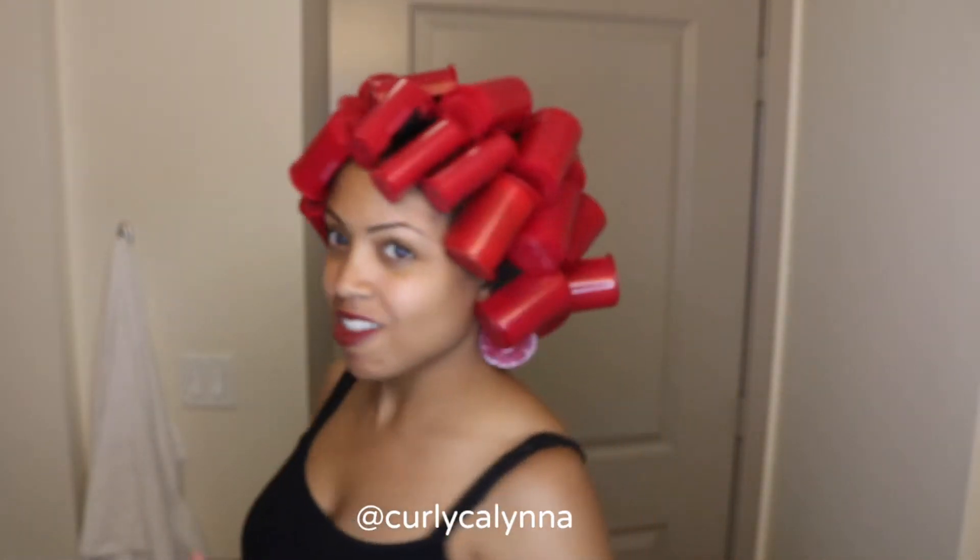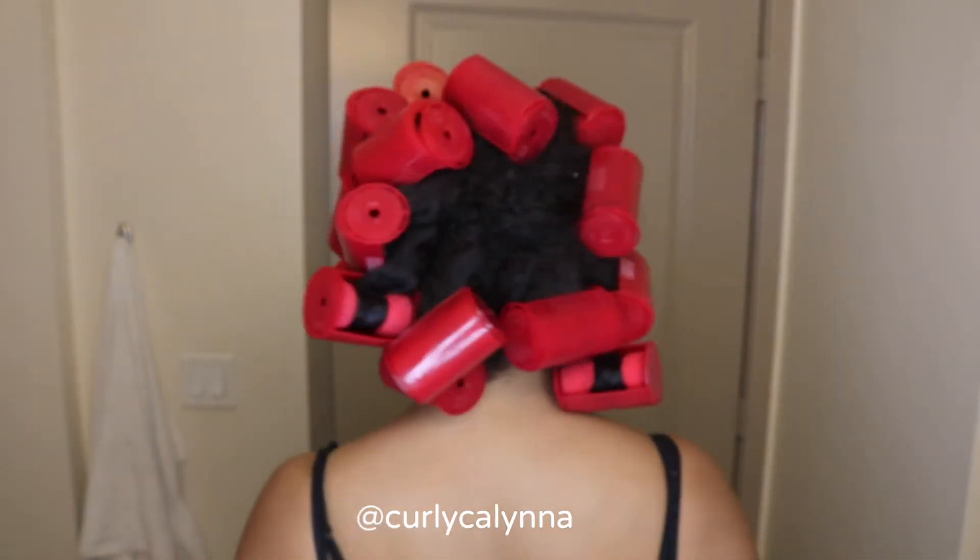I wanted to try these rollers again — I bought them when I was transitioning. During that time I was looking for anything just to help my hair out. I liked them then and I'm just giving them a try now.